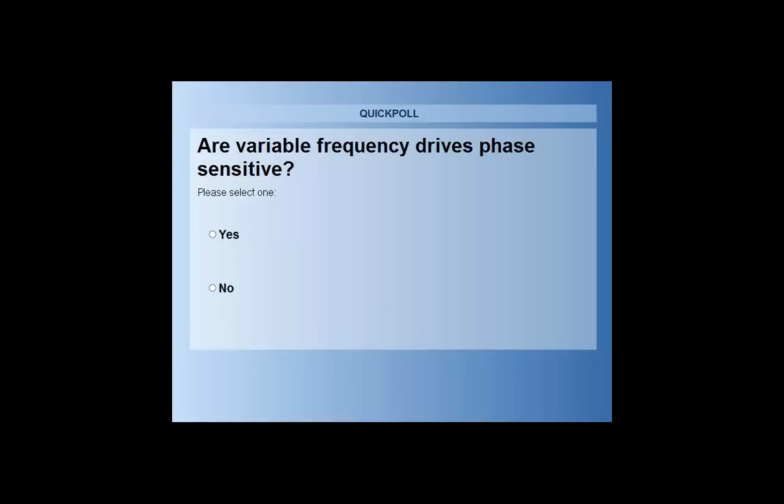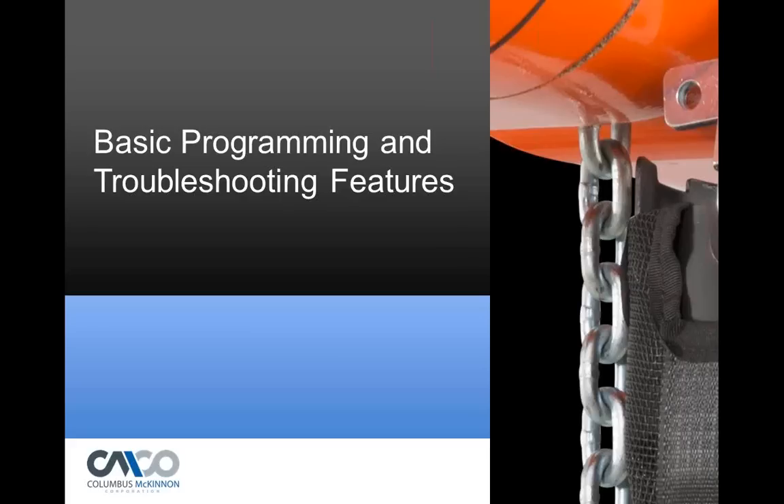When you hook up a hoist with a variable frequency drive, you don't need to swap leads. If you hit up, the hoist will go up; if you hit down, the hoist will go down — independent of phase order; it will not be phase reversed. So it's pretty much like a smart computer for a hoist. It will not depend on the phases.